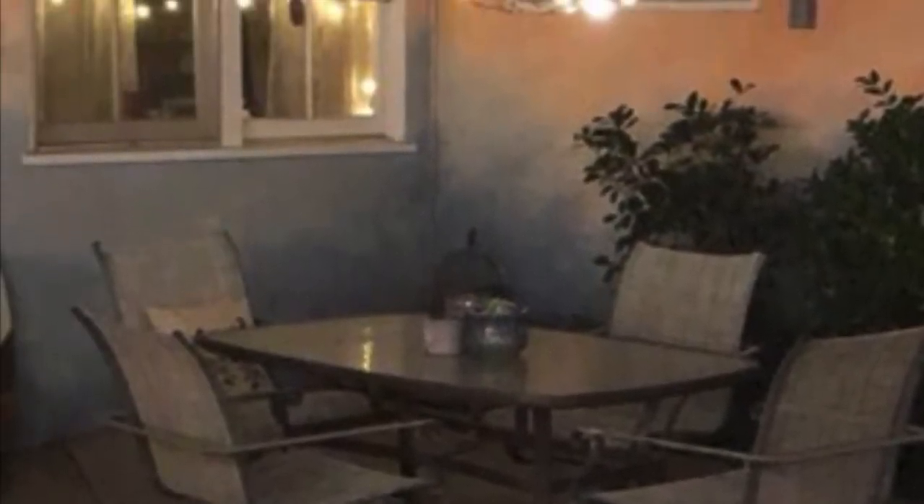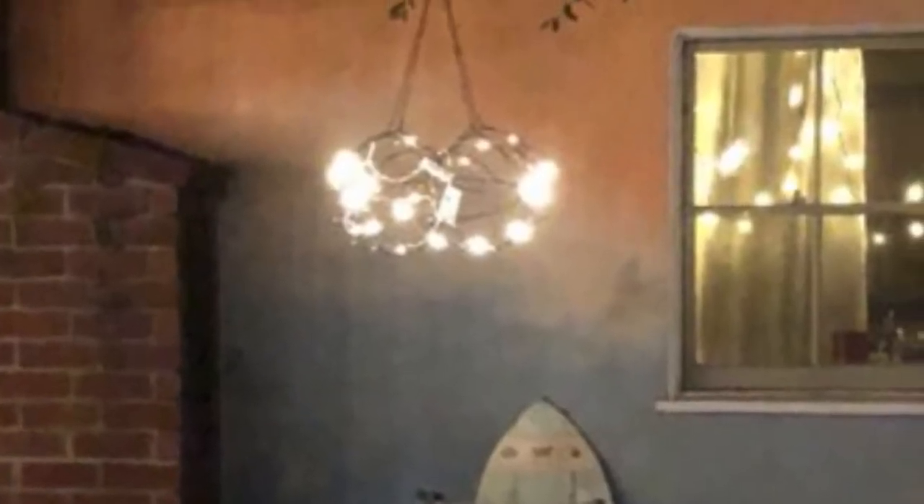This is the last shot of this, and I really, really like how it looks out there. It looks beautiful. Thanks for watching.